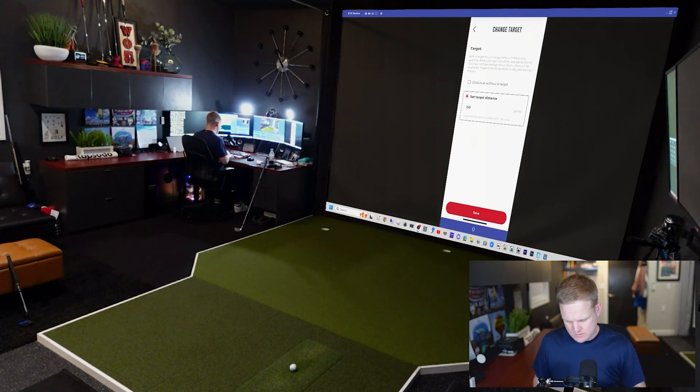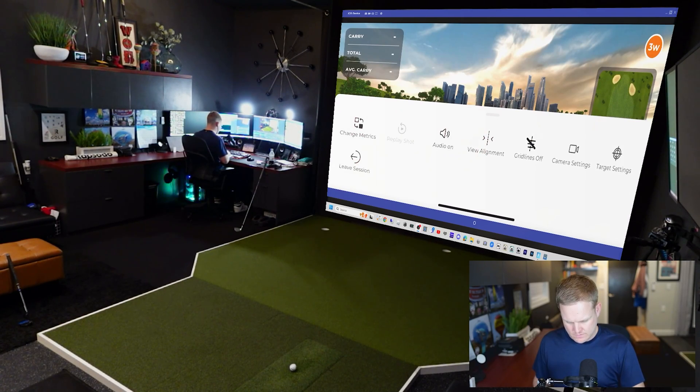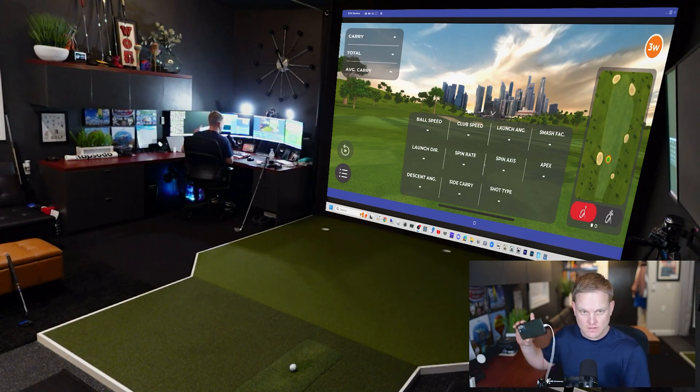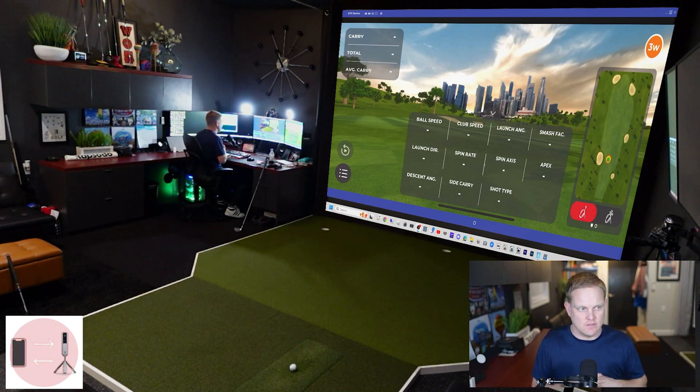We're on the driving range. We can pull up some data you'd need for GS Pro. Let's turn the camera to stationary, grid lines off, audio off, view alignment — looks good, start session. We're direct connected via cable to the computer and direct Wi-Fi connected to the MLM2 Pro. The theory is you could take these shots straight to GS Pro with direct connection and no wireless internet or local network worries. Let's hit a shot and see if it works.